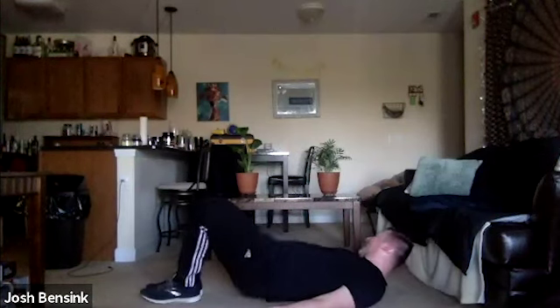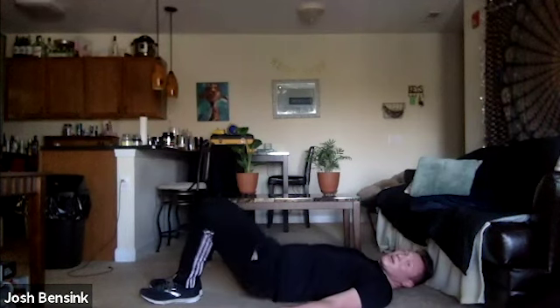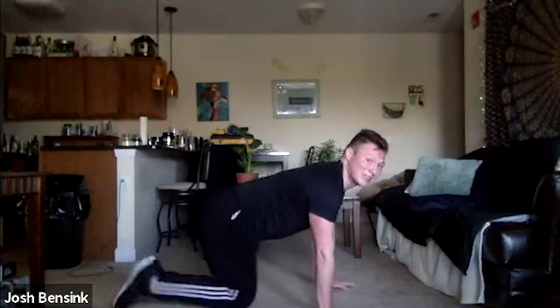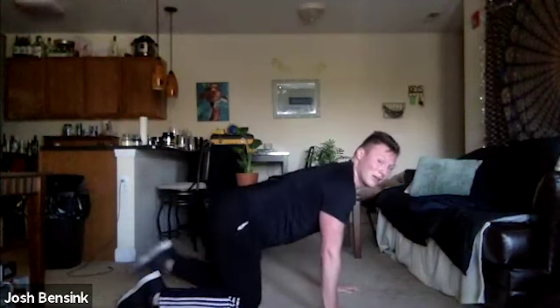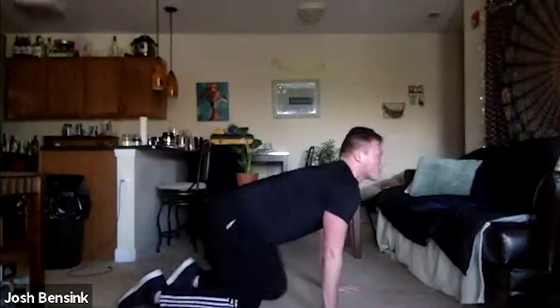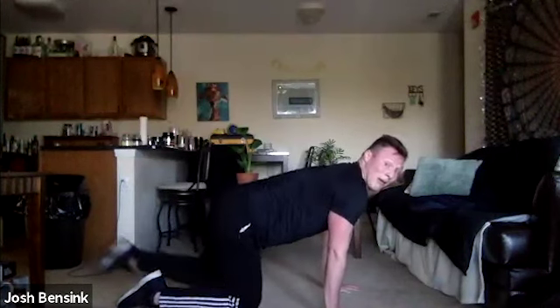Getting started with those first position glute bridges — pressing up. Then going back to those fire hydrants — leg coming up, and if you want, press it back, up and back. Switching legs — up and back if you want, or just keep it up and down.